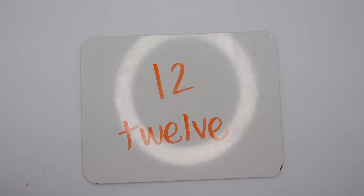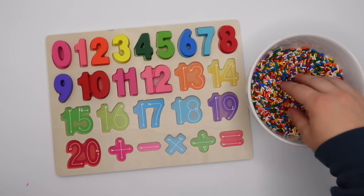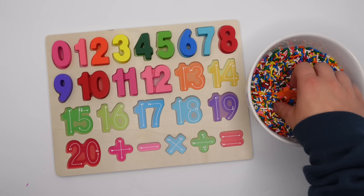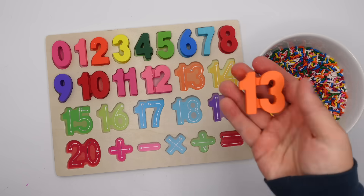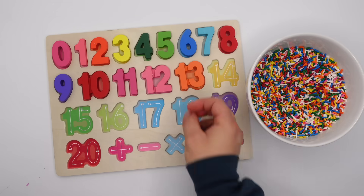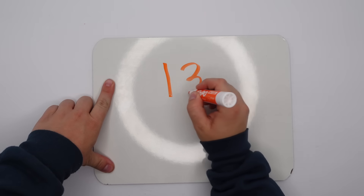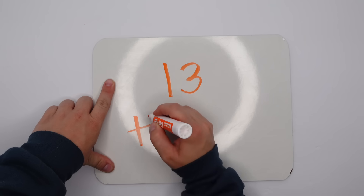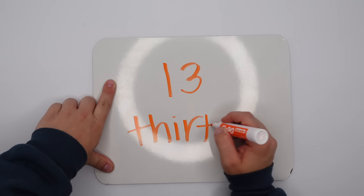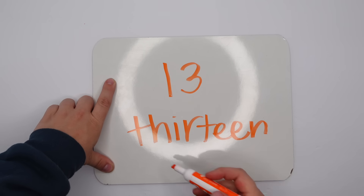After 12 we have 13. Let's look for it in our sprinkles. Do you think we'll be able to find it? 13, good job! Let's put it on our puzzle and write it together. We have a one and a three. 13 is spelled T-H-I-R-T-E-E-N.